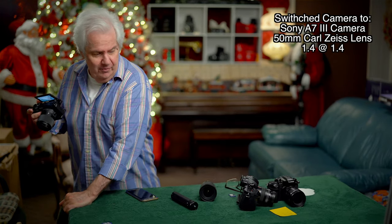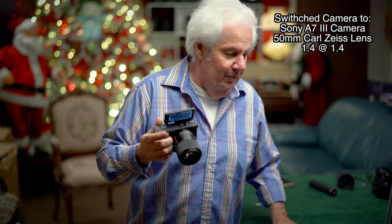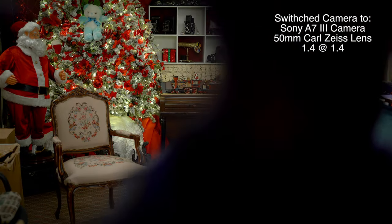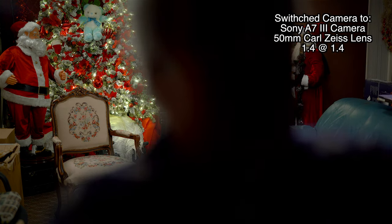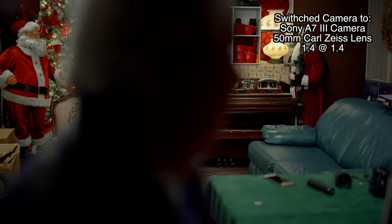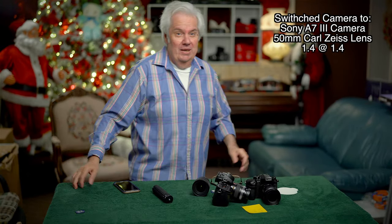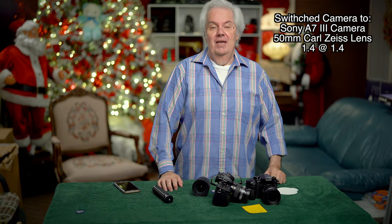I put the camera back on the tripod. Everything looks normal. One of the advantages of running the a7 Mark III at the same time as the a6400 is I could take that camera off and show it to you.